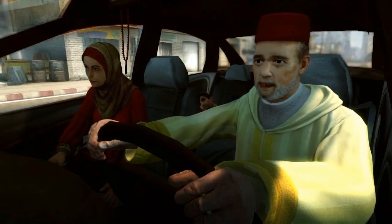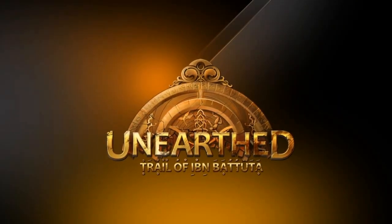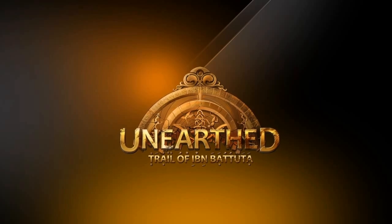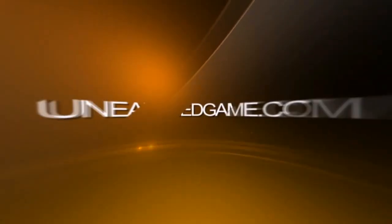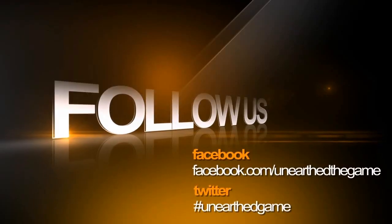He stays relaxed, baby. I had a feeling I had been watching. Unearthed: Trail of Ibn Battuta — that is what I just played. Coming soon. Stay tuned at unearthedgame.com. Alright, well, this was a really short game. That's the end of this video. Remember to rate the video, comment the video, and subscribe if you want to see videos similar to this one. See ya.